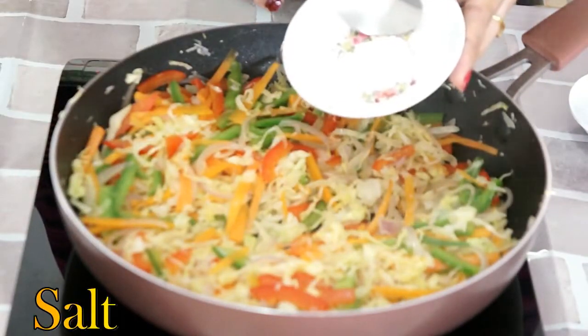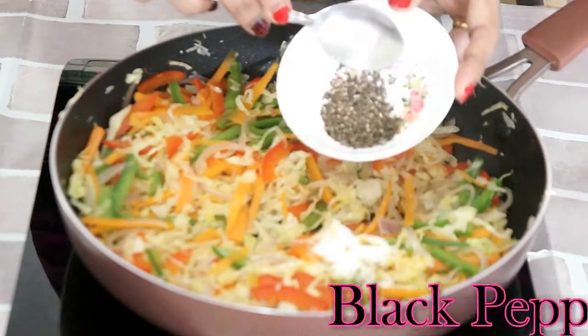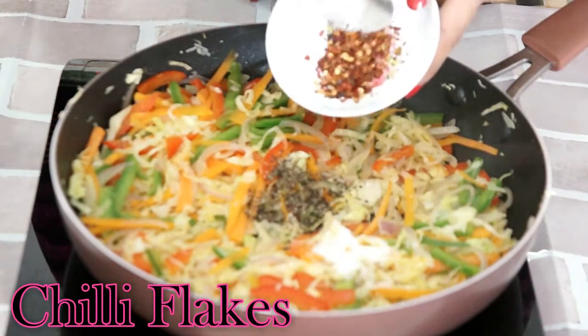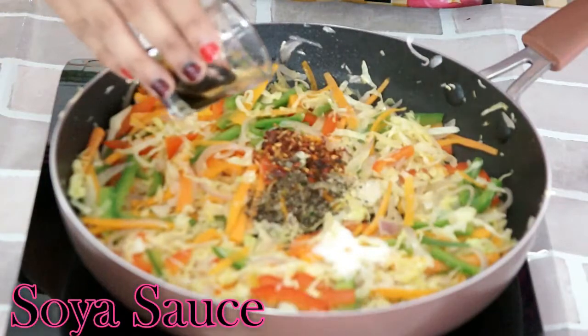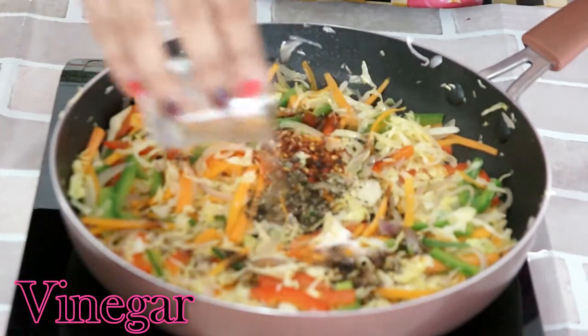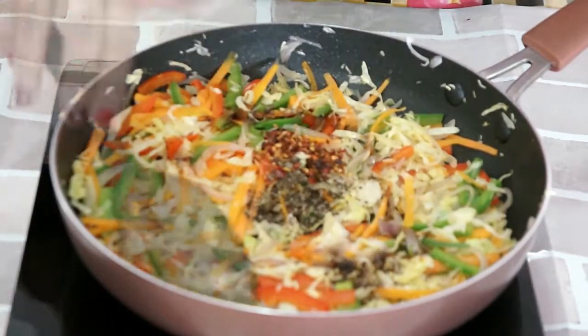Let's add the seasoning: salt, crushed black pepper, red chilli flakes, soya sauce, and vinegar. Stir it.